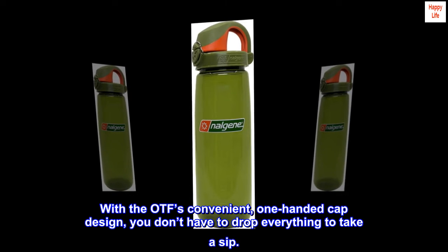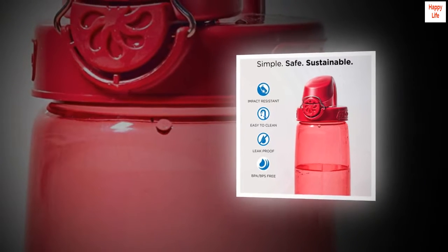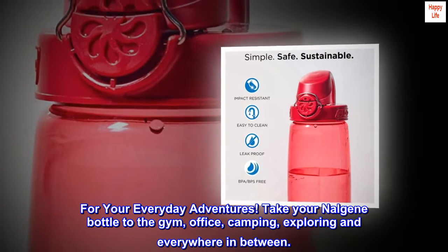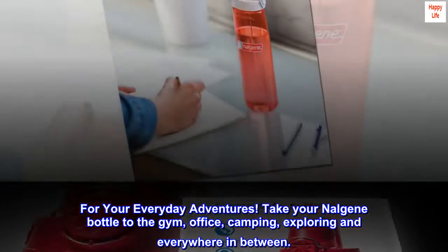With the OTF's convenient one-handed cap design, you don't have to drop everything to take a sip. For your everyday adventures, take your Nalgene bottle to the gym, office, camping, exploring, and everywhere in between.